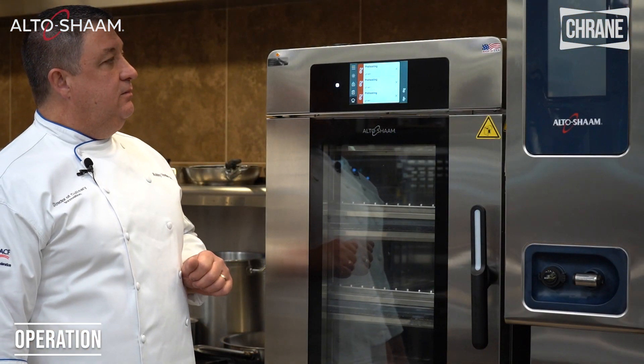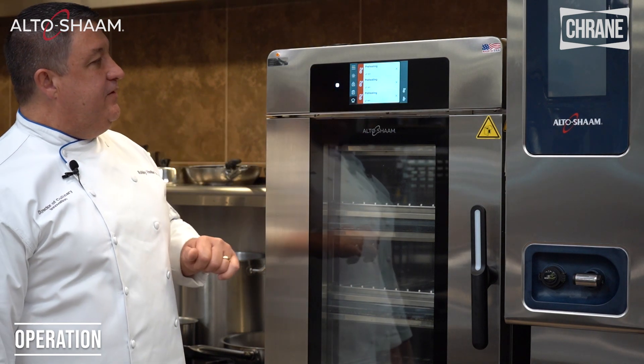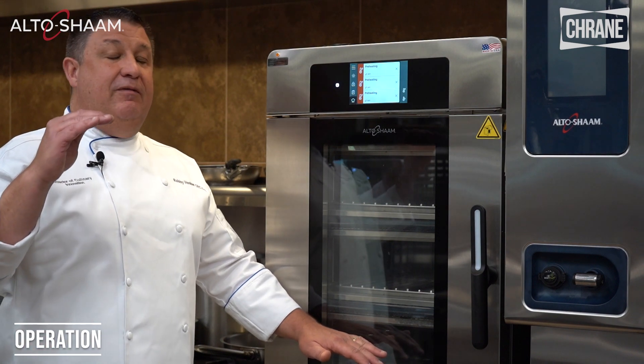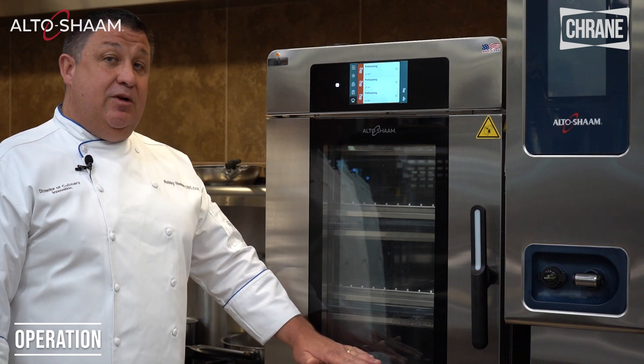We're going to start preheating. I have these chambers set at 250, 350, and 450. You can cook in each chamber 50 degrees above that preset temp or 50 degrees below that preset temp, so you have a hundred degree variance within each chamber as well.